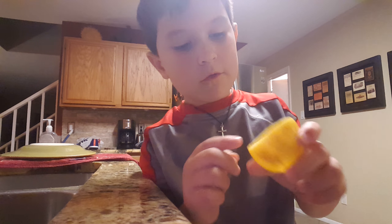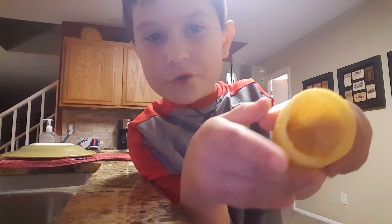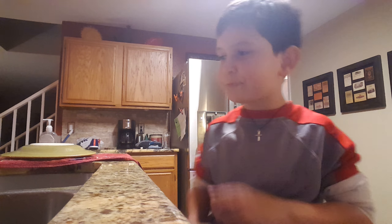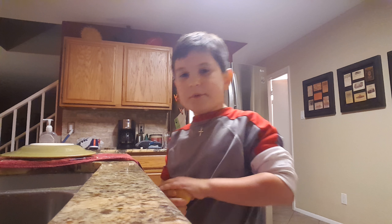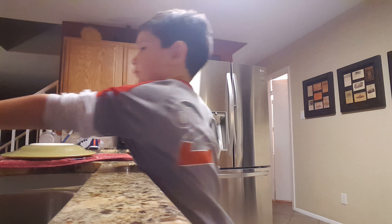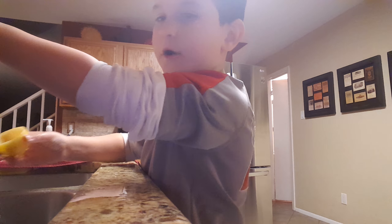Basically, if you pick out all the stuff and squeeze it out, it probably won't be completely empty, but it'll probably be pretty good. Right now I'm just going to be filling the lemon up. Now it's all empty, with sink water.